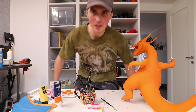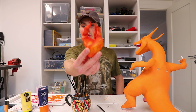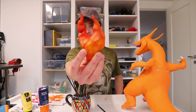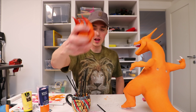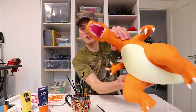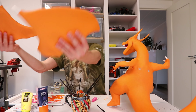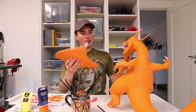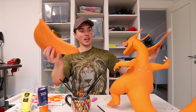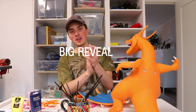I had to call in professional help — I just could not figure out a way to do the flame. She managed to do a really good job with it and it looks very realistic. She also did some work inside the mouth. I cannot believe we are finally here — I'm going to take the wings, the flame, and the tongue, glue them onto the main body, and that's it. Let's do the big reveal.